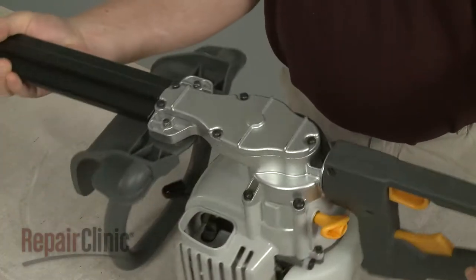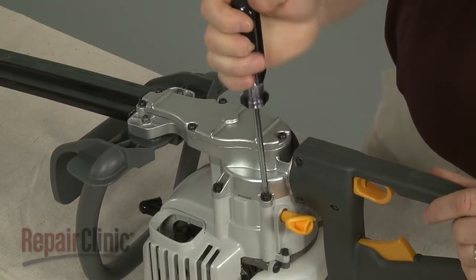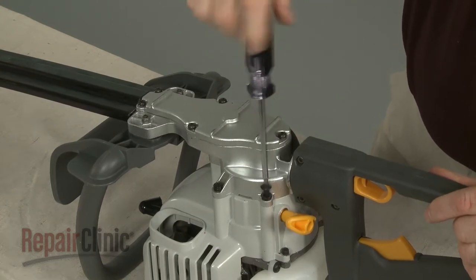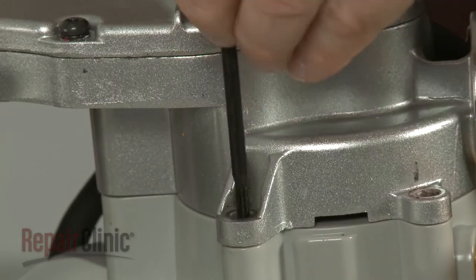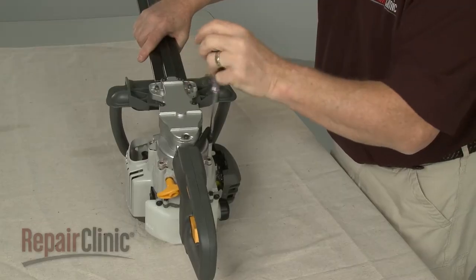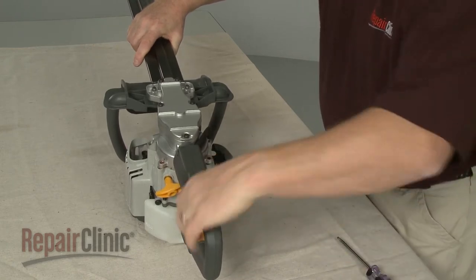Turn the hedge trimmer over and use a T25 Torx bit screwdriver to remove the mounting screws securing the blade and handle assembly. Separate the assembly from the engine housing.